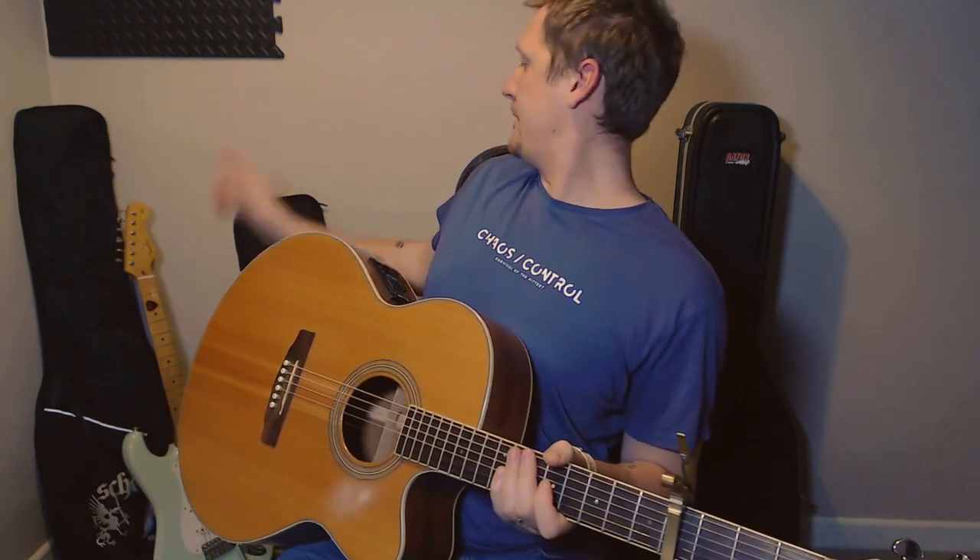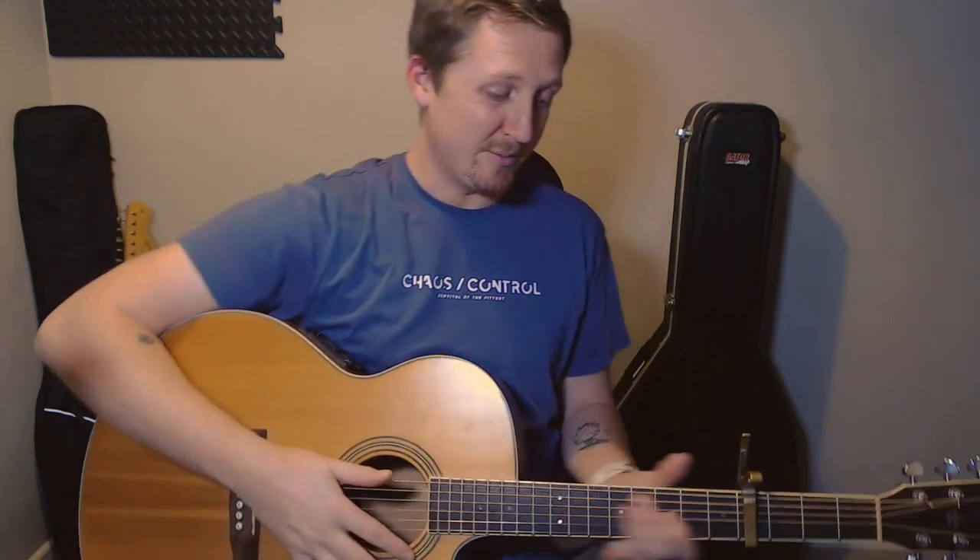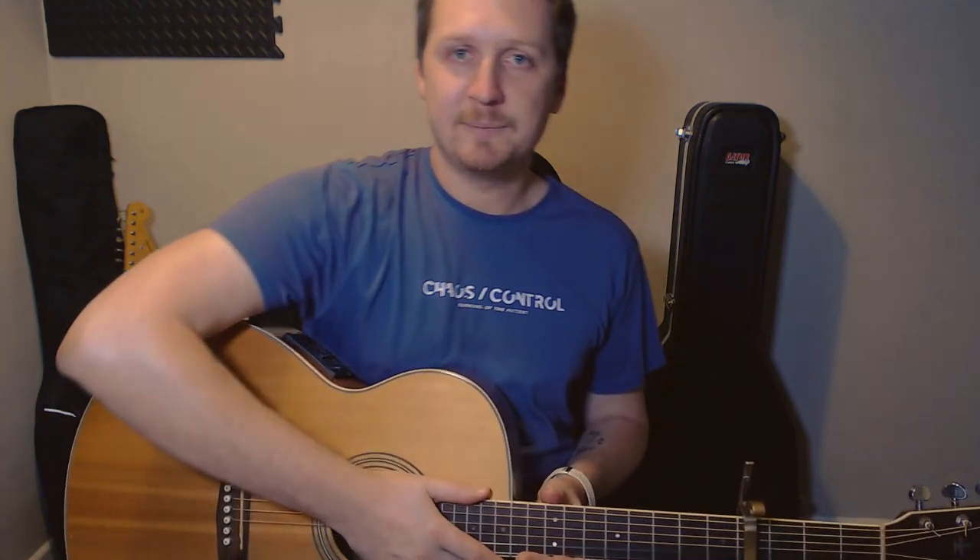I've got the electric — I don't know if you can see it, I've got the electric back there — so I could do some electric stuff. But I really like all the finger picking stuff. I think I'm kind of best at that, and I like the challenge of trying to pick out exactly what they're doing and what kind of technique they're using. Any requests, send them through and I'll try and have a go. Thanks for watching. See you.